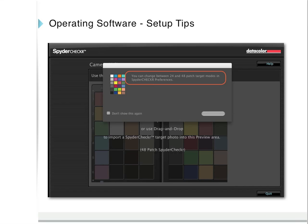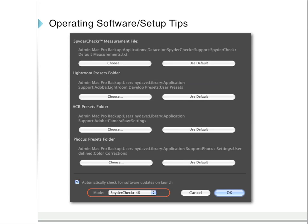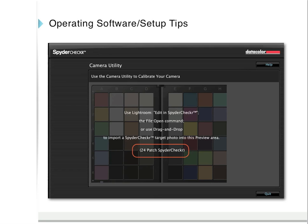When you first open the Spyder Checker software, you will see a message indicating that you can switch between the 24 and 48 patch target modes in Spyder Checker Preferences. If you open Spyder Checker Preferences, at the bottom you can switch between Spyder Checker 48 and 24 patch mode. You can also choose the destination for your presets for each of your imaging editing applications.